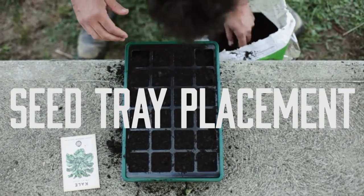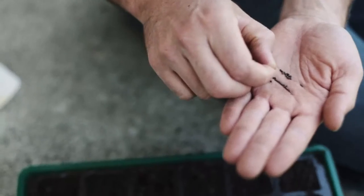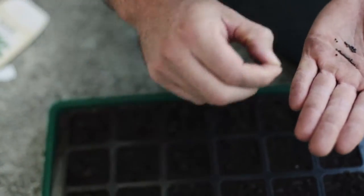There are some well-planned gardeners that get the head start on their seeds only to have the good work undone by putting the seed tray in the wrong position. To avoid committing seed genocide, make sure you follow a few simple rules.